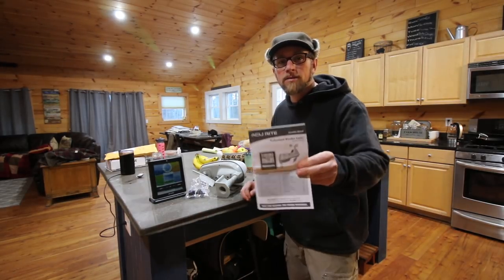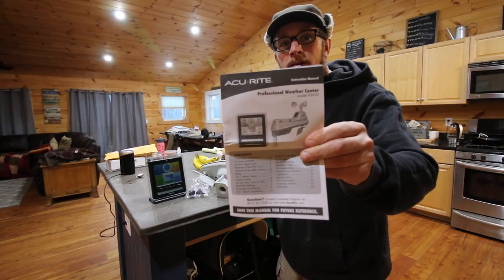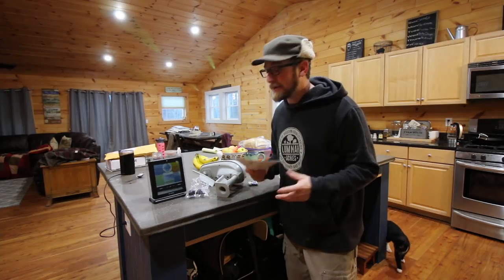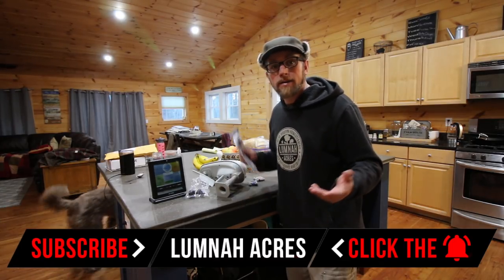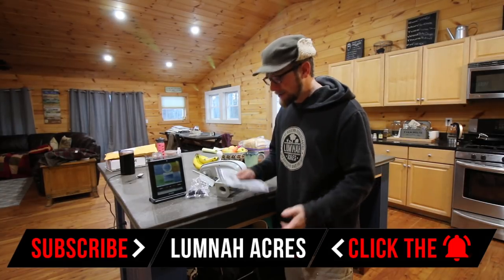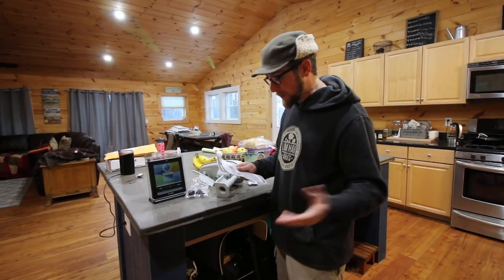We received a weather station from a friend and fellow Modern Steader. Thanks, Simon. We've had it for a while — I feel ashamed to say it. The weather's been terrible, and then it's been sitting on top of my refrigerator. I had other things going on, so Simon, I'm sorry I didn't get this up sooner.